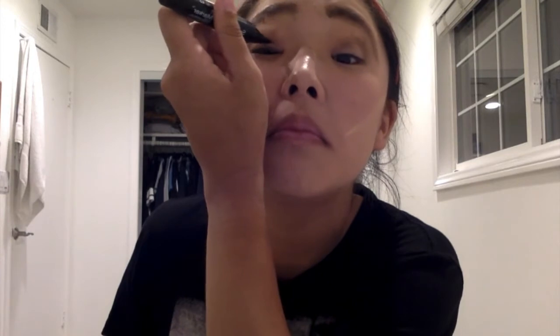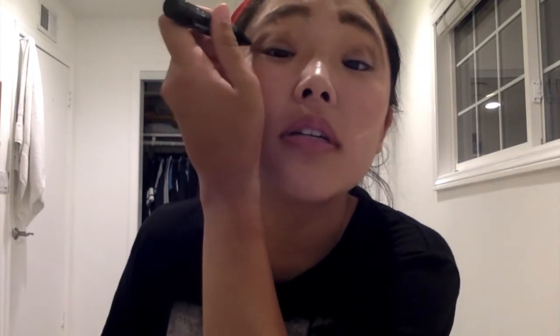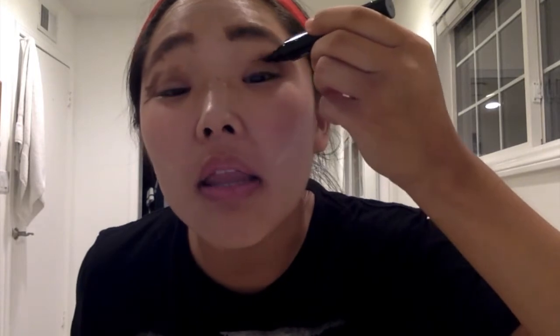The next thing that we want to do is our eyeliner. Just do a really quick outline of where you want your eyeliner to go, and then you fill the rest in with the liquid. That looks so nice with the winged eyebrow.